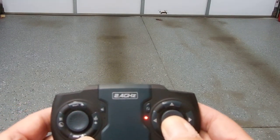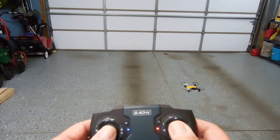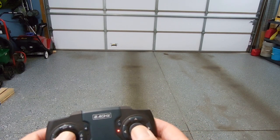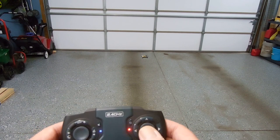If I pull back towards me, it comes towards me. So pushing forward makes it go forward away from me, while at the drone itself it would actually be making a right-hand turn. That's the headless mode. To stop it, you just tap it again.